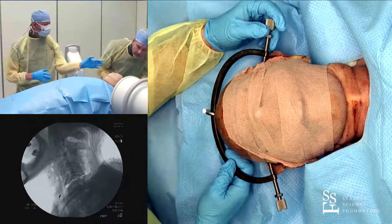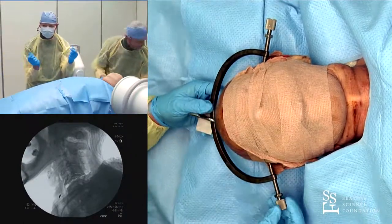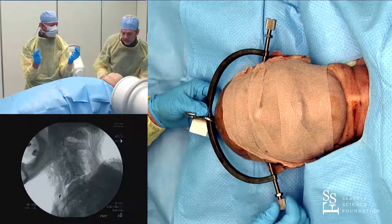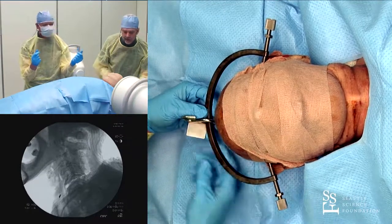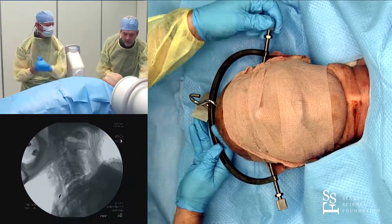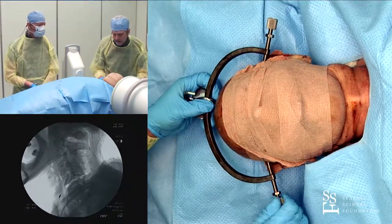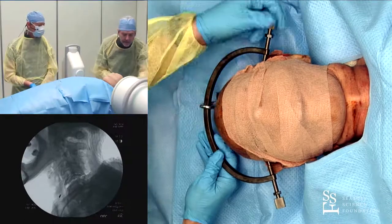I'd like to stand directly at the head of the patient with both hands on each knurled knob, and simultaneously tighten both with both hands at the same time. You need to understand which direction you're tightening — you don't want to tighten one and untighten the other. Symmetry is the whole idea here, so you don't end up with the scalp or skull rotated to one side.